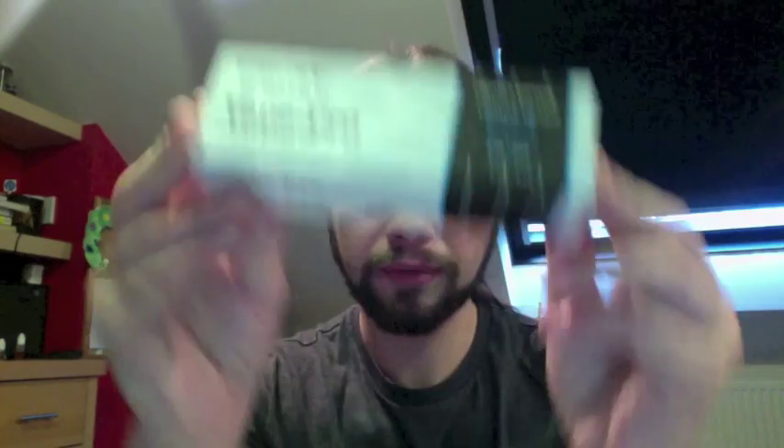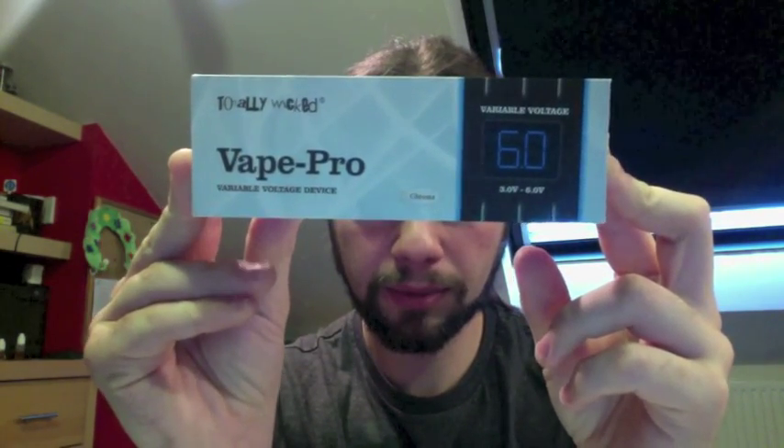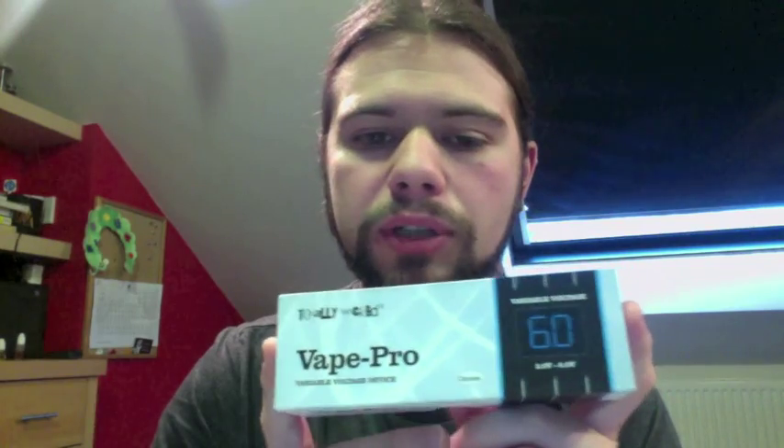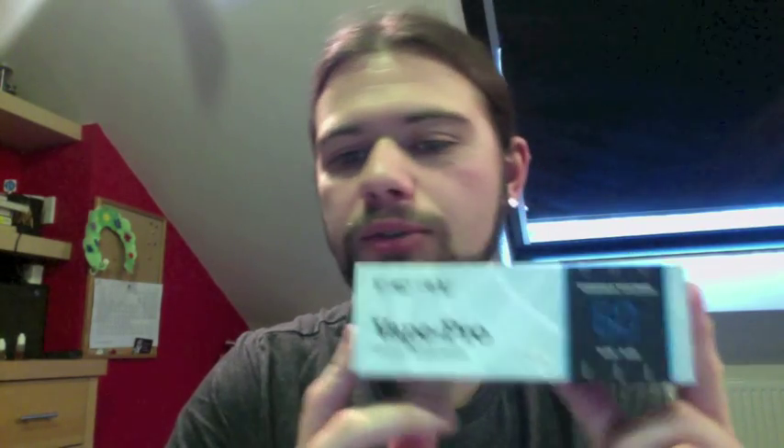Hi guys, Tom Vapes here. I've got another review for you today — I'm reviewing the Totally Wicked Vape Pro, which I received free of charge for the purpose of this review from my Totally Wicked store in Wakefield. I decided to review this because I was asked a while ago by JoeScar412 in my comments whether I'd used one. I've used one a few times and I like the product, so I asked if I could borrow it for a review and they said yes.